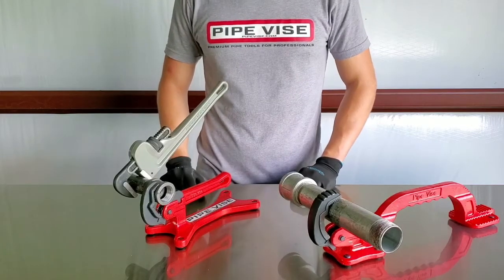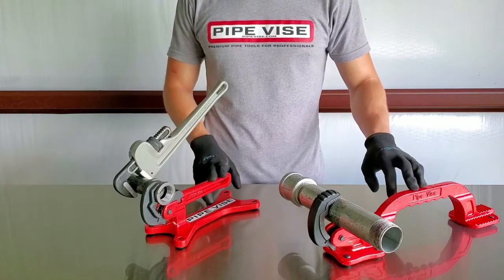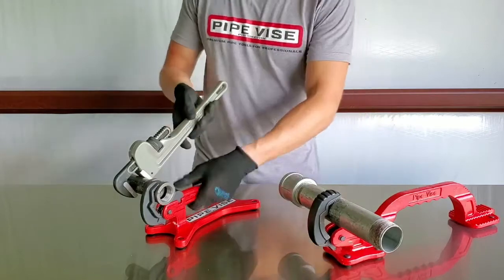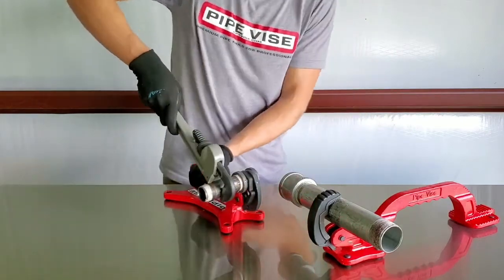Let's jump into the Bigfoot Ultralight. We're going to save time by just working with the Bigfoot Ultralight — these two operate fundamentally the same. The Boss is just a little heavier duty, but same concept. So without further ado, let's break loose this one-inch nipple and fitting.